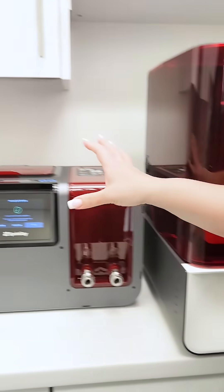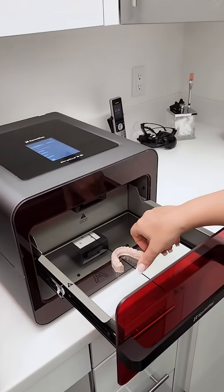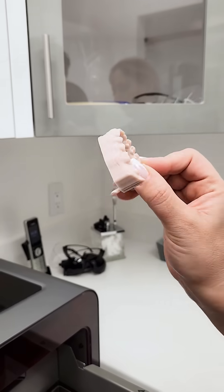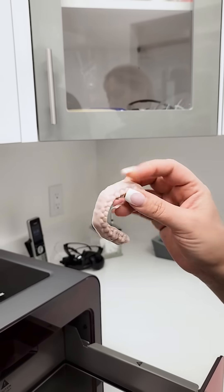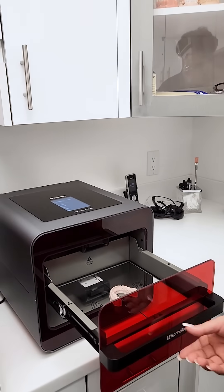There's equipment that cleans it, and then it goes to the light here. This is actually something we just printed — instead of pouring the old cast, this is how we print the models. We can keep them, we can label them, and from this we can make so many other products: night guards, retainers, temporary crowns.